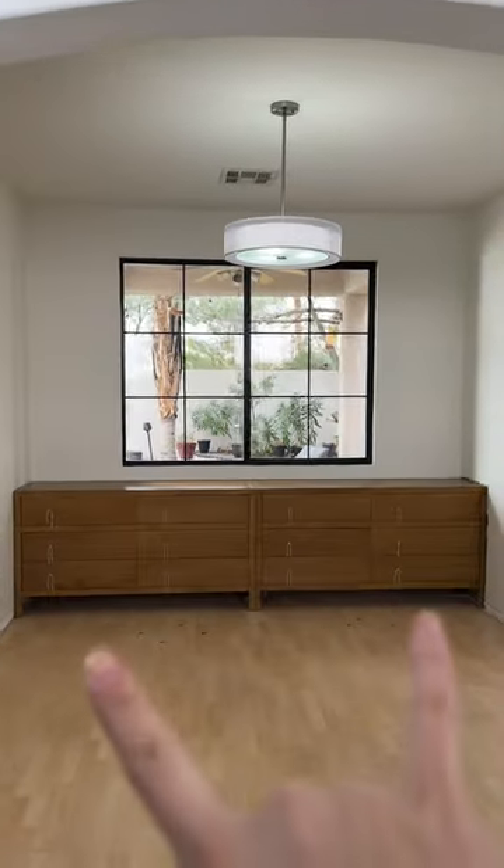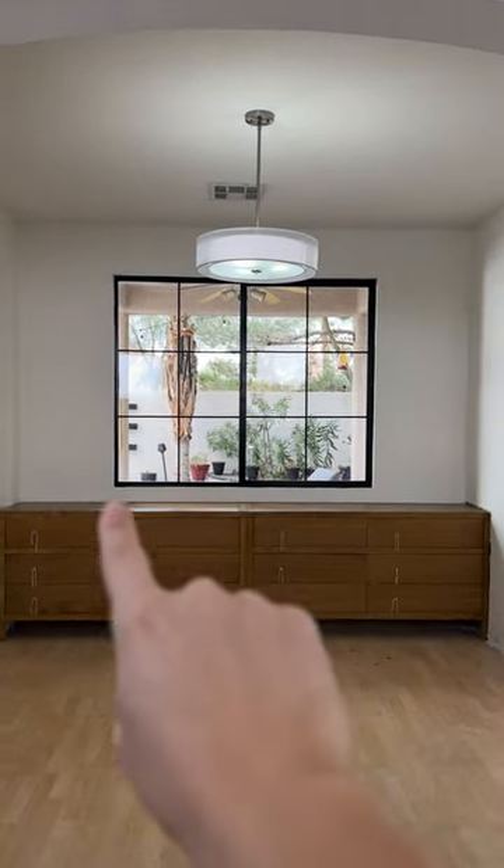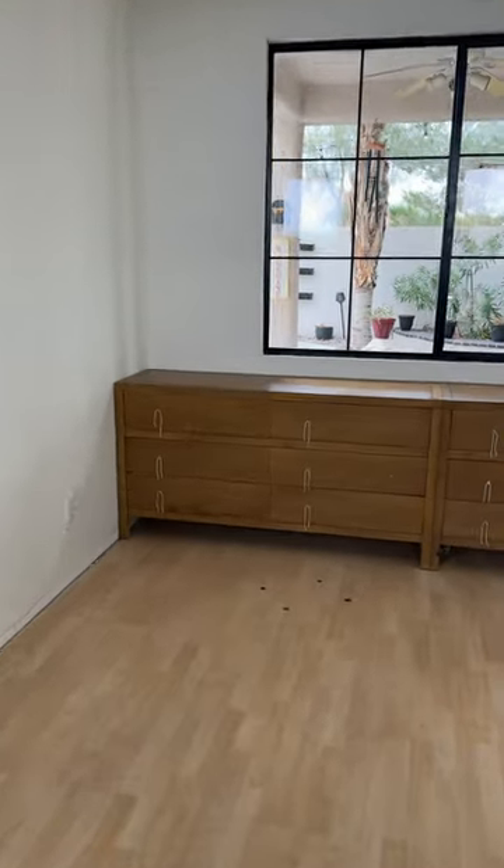So now these dressers are in, we've got the bookshelf, bookshelf, and to make this look totally built-in we're gonna add a toe kick and counter trim — and you would never have known that this was a dresser.